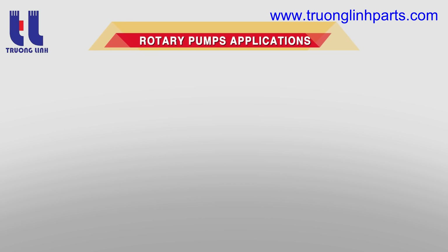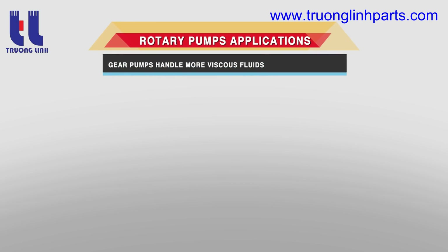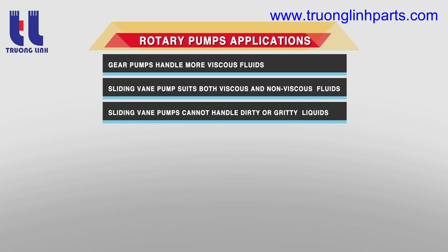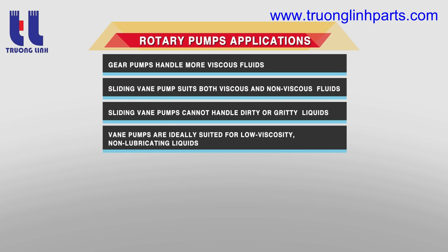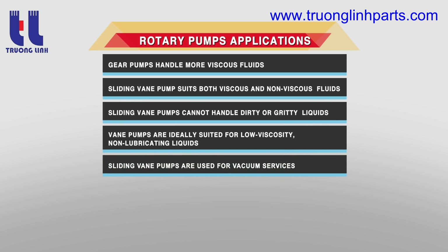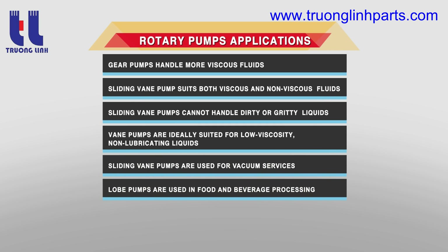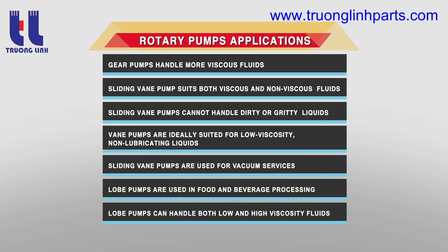Applications of rotary pumps: gear pumps handle more viscous fluids. The sliding vane pump suits both viscous and non-viscous fluids but cannot handle dirty or gritty liquids. Vane pumps are ideally suited for low viscosity, non-lubricating liquids and are used for vacuum services. Lobe pumps are used for food and beverage processing and can handle both low and high viscosity fluids.